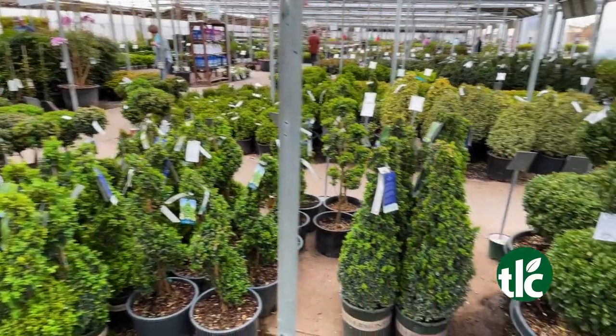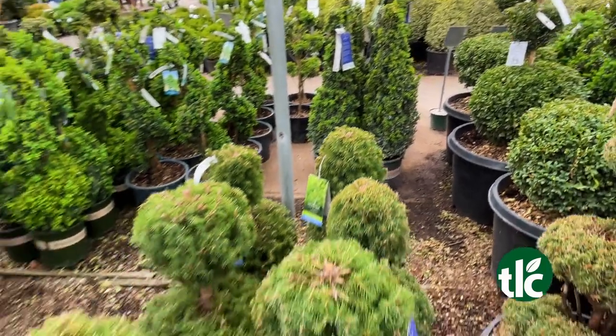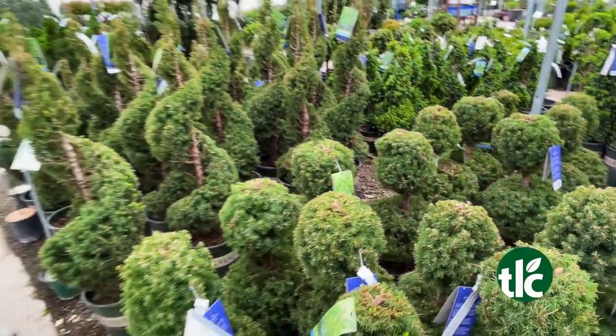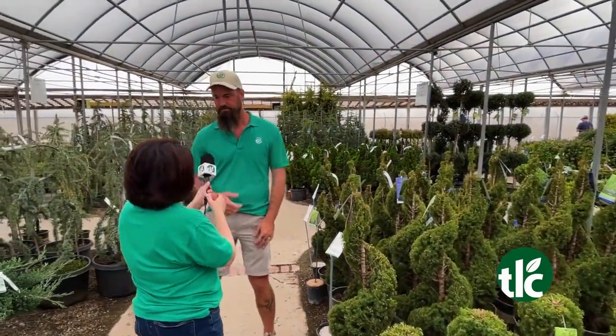Would these have to go in the shade or could they get sun? These would prefer some afternoon shade. The boxwoods are a little more versatile — you could do probably sun or shade on those. But if you have a sunny place, we still have things that would work for you in topiaries. Right now is also a great time to fertilize. Stuff's just fixing to start putting on that new growth — we finally got some warmer temps and sunshine. Fertilize now so your plants can take advantage of all those nutrients when they're coming back out of dormancy.